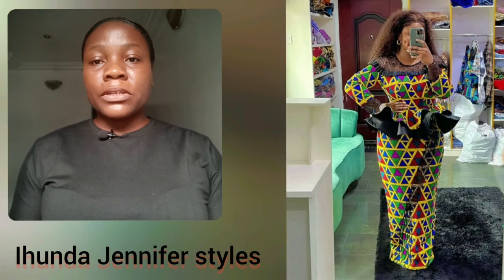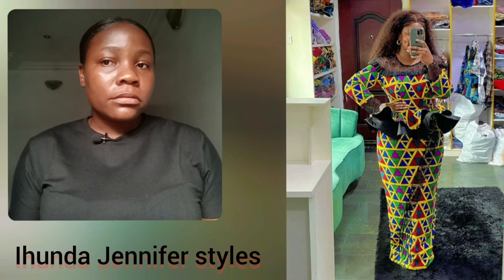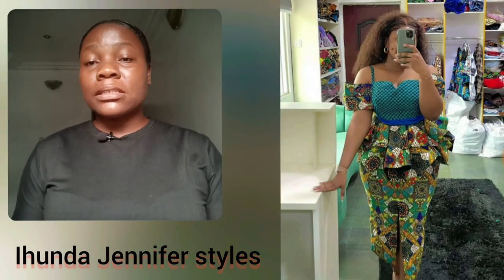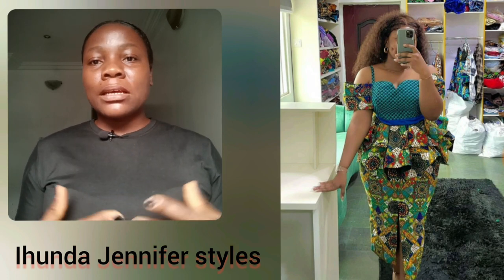In case you don't want to buy from this brand, just share this video to your favorite fashion designer — the one you think can recreate a particular style you like here. Just don't start describing it; share the video so your designer will know exactly what you're talking about.